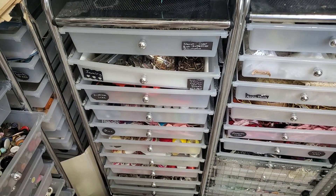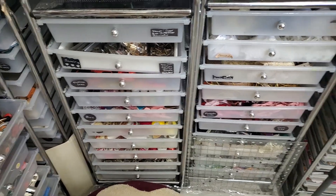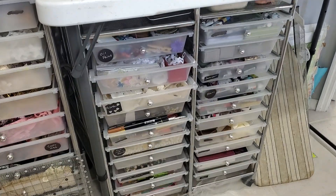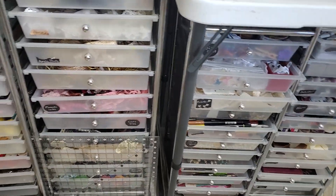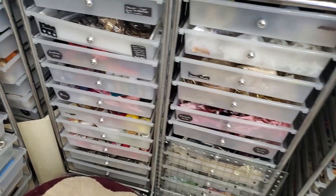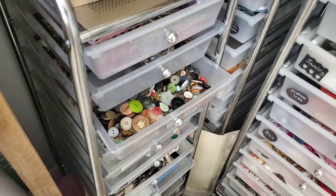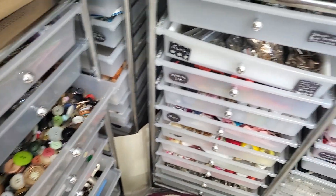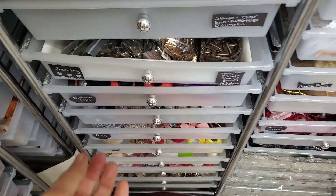Hey everybody, it's Pam at the Paper Outpost and it's organization day — craft room organization! Look at all these drawers. Which one is going to be the lucky drawer today? Take your pick. I know some of you are hoping for the exciting button drawer, but not yet.